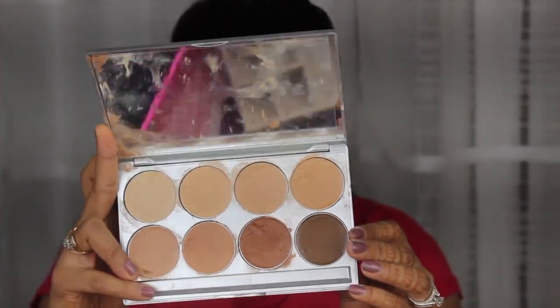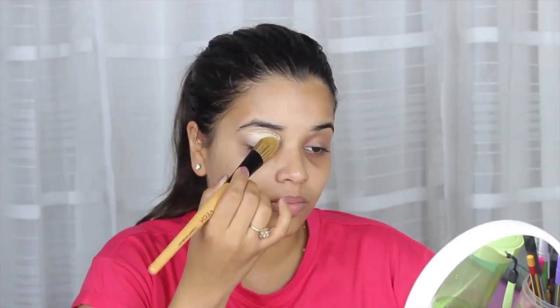Now with the help of the Krylon foundation palette, I'm preparing the base of both my eyes with a flat brush so that the eyeshadow should pop out more.